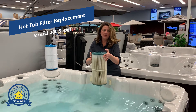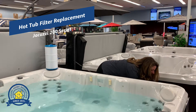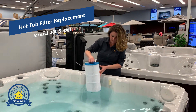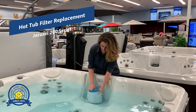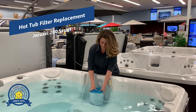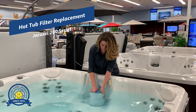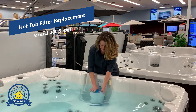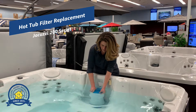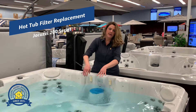So once you've removed the old filter, you're just going to drop the new one into place. Try to kind of feel around so that the bottom of it gets into the hole. And then you're going to start to turn it clockwise. Once it's in there tightly, you can replace the cover.